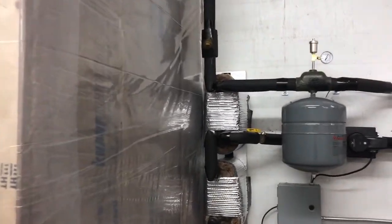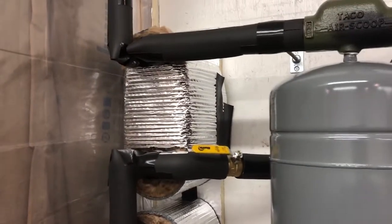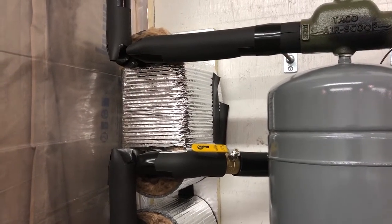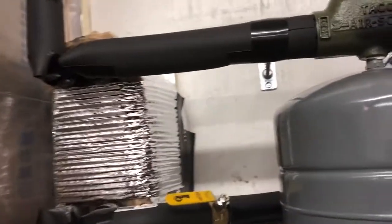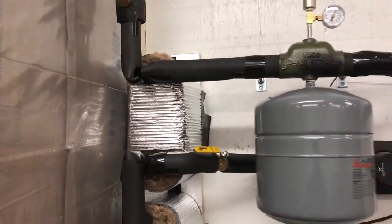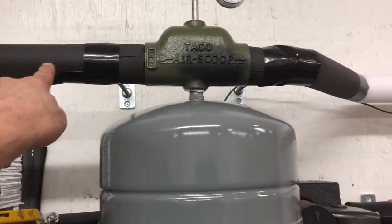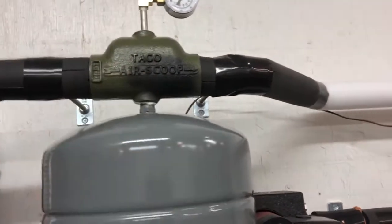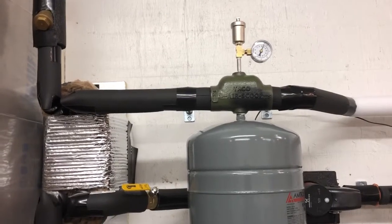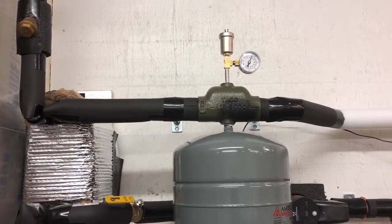The downside of the plate exchanger is a temperature loss. Right now the system runs at a maximum of 185 degrees from the top of storage, but when I check my output temperature right here on the air scoop, I'm getting about 165 degrees. So I'm delivering water to the house that is 15 degrees less than my storage temperature.